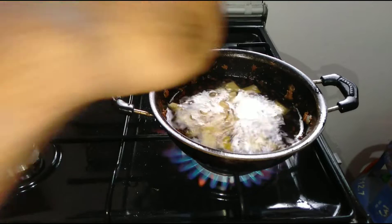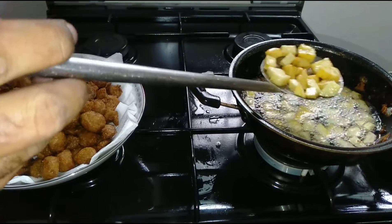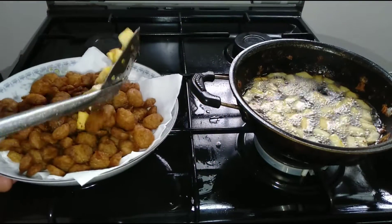We need to cut the onion in the middle, cut it and add the onion. Then put the meat into the pan and put the meat on top.